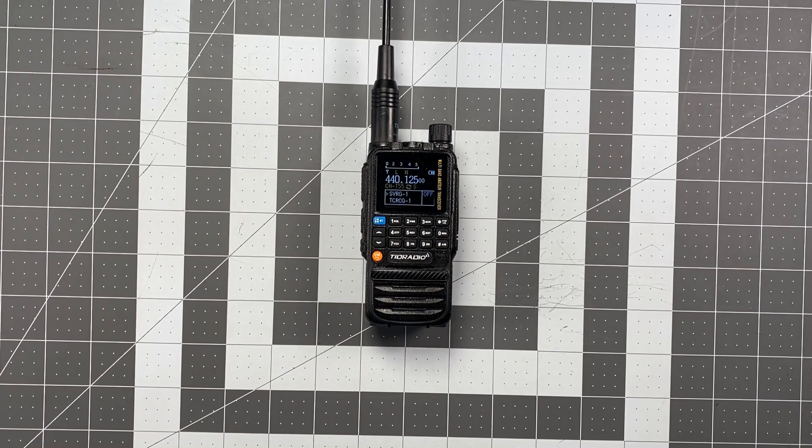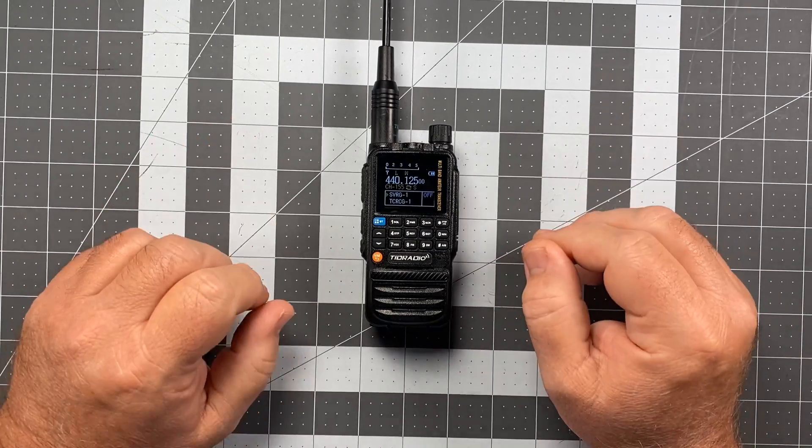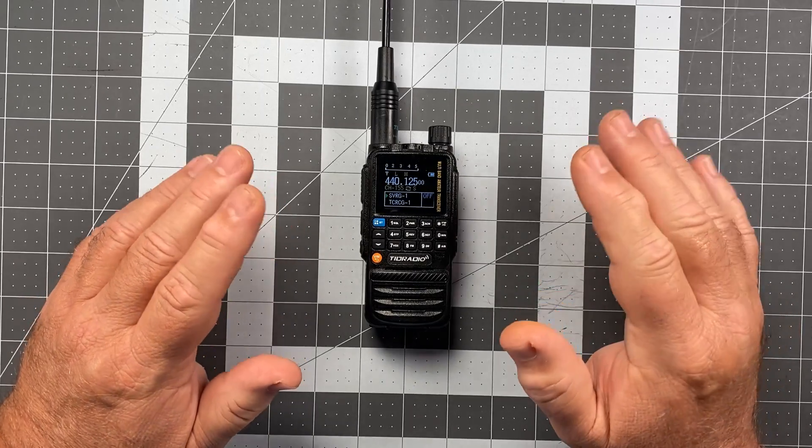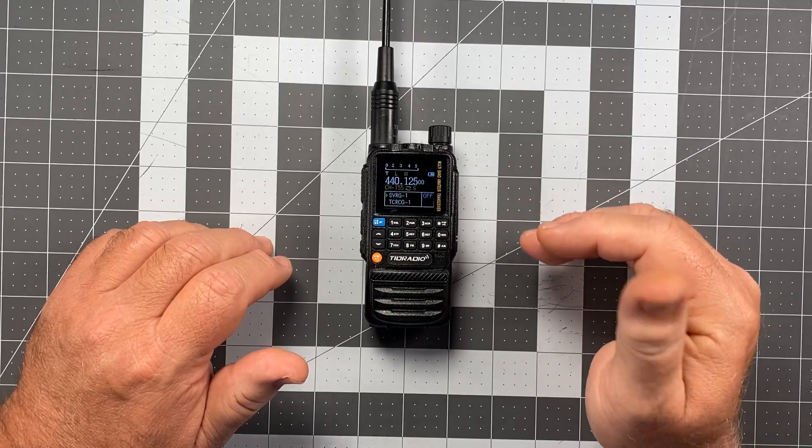Hi, this is Scott, Kilo Sierra 6, Delta Alpha Yankee, and for today's video we're back with the TID Radio TDH3 once again. This is going to be a quick video. This is a follow-up to the video I did a few days ago where I talked about the issue with the squelch tail on repeater operations.